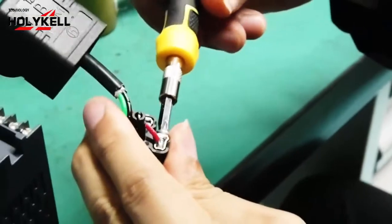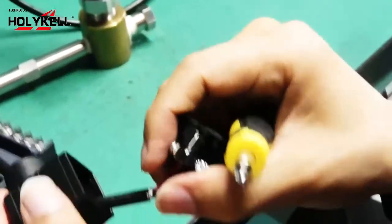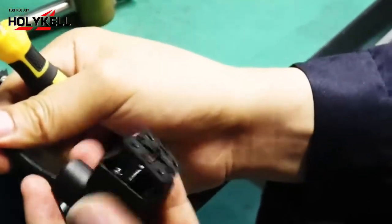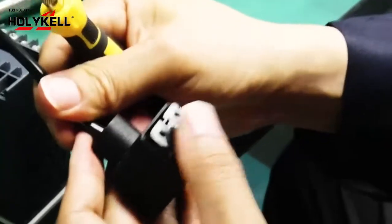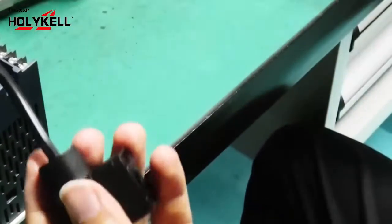You can connect the wires here. We input the cable into the box.